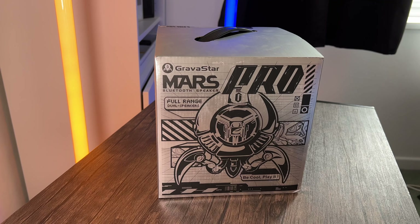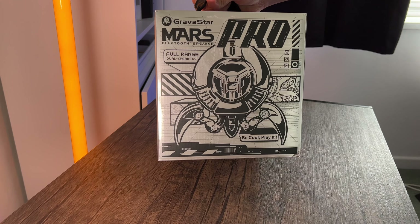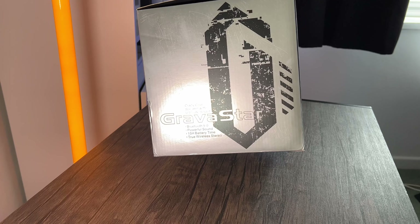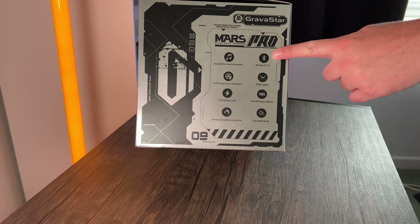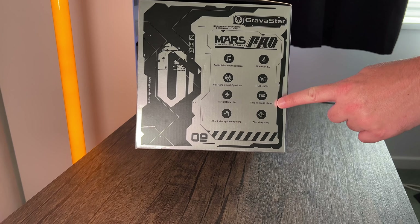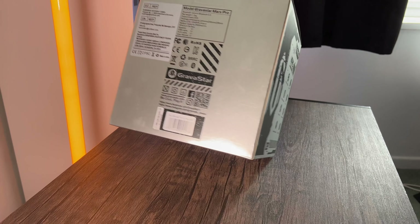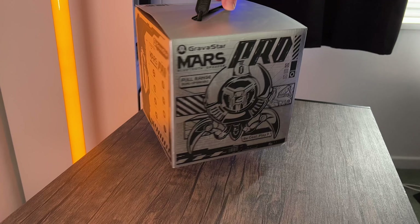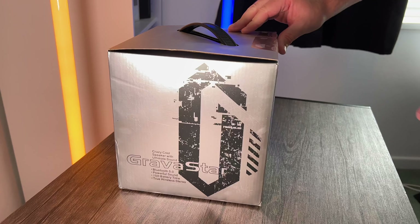To start with, we're going to begin with the Gravastar Mars Pro. The box is a really cool design — you can see the speaker on the front, and it says 'Be Cool, Play It.' On the side you've got the Gravastar branding and the features listed, including Bluetooth and other bits and pieces. I really like this design.